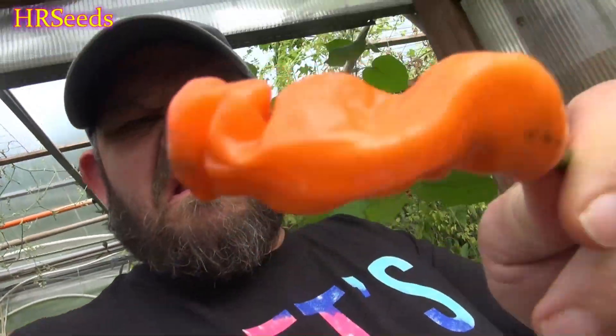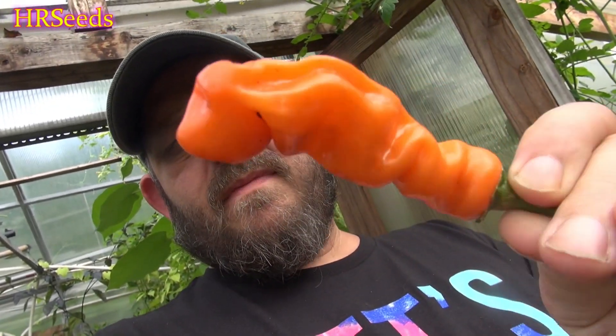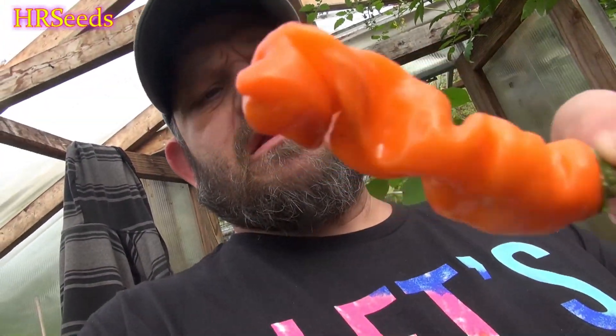We're doing another pod review on this one — it's called the Peter Pepper, also known as the penis pepper. I didn't name this, but that's what it's normally called. Here's a better look at it — you can see it kind of looks like a phallic, if you will. That's what they called it, so I'm just relaying it as it is.